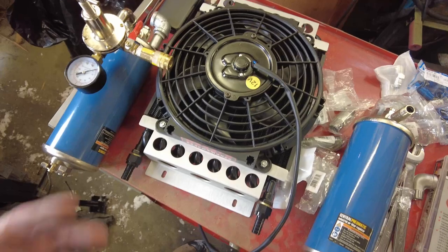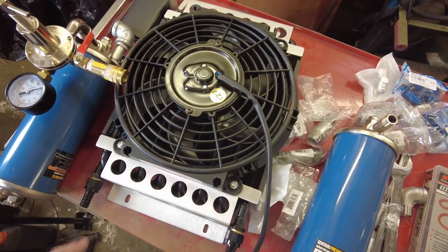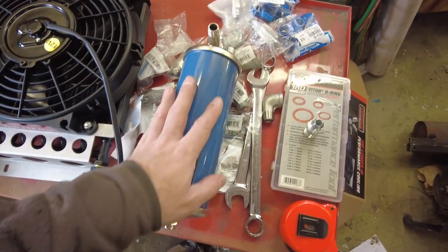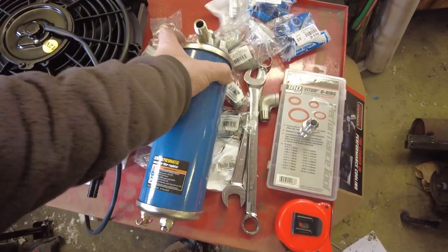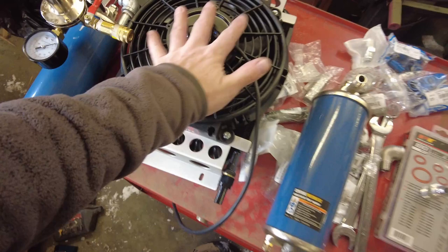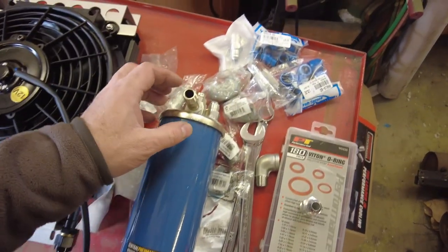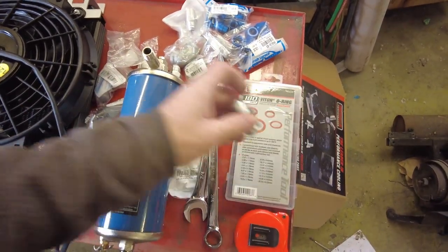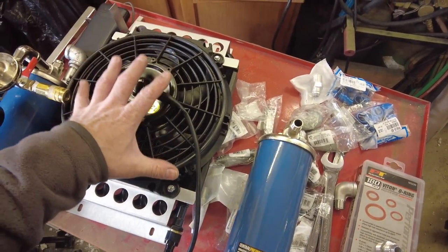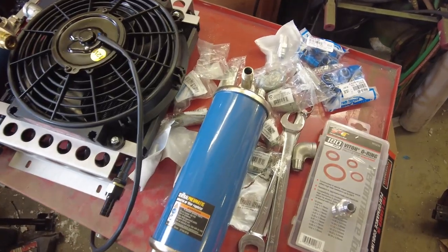I've got a 12 volt electric fan and a 12 volt power supply, so basically when the compressor is running, we'll just run the fan. Here we have another one of these condensers, but I've stripped the pressure regulator off of it, and this is going to work in conjunction with the intercooler. The intercooler is going to cool the air, this is going to let the water condense out, and then we can drain it. I need an adapter to put a flare fitting on this because we're going to use AN8 flare fittings between the compressor head, this intercooler and condenser, and the top of the compressor tank.